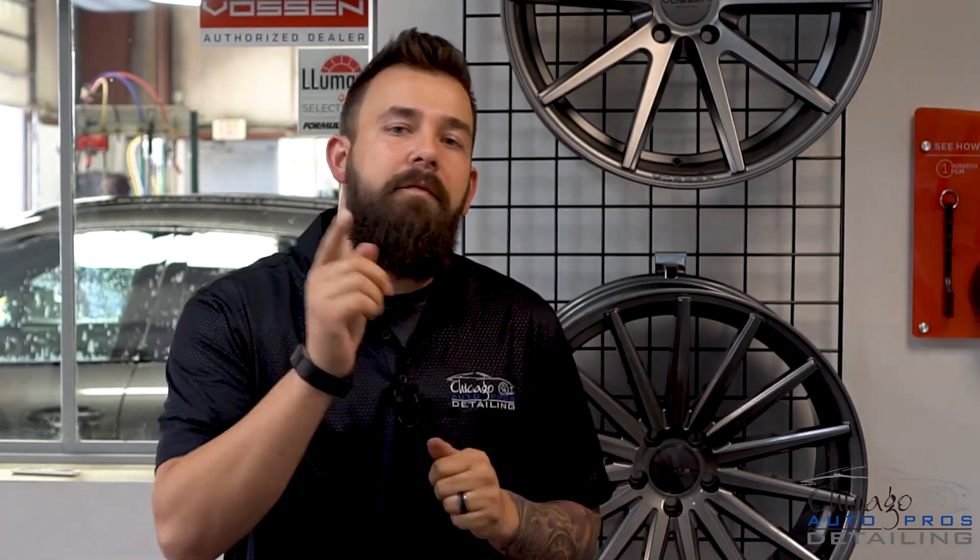Short and sweet on this one, folks. I promise you the next time you go to clean your wheels, you're going to be a much happier person if you have some sort of protection on them. See you next time.